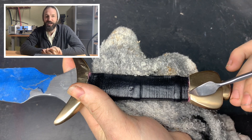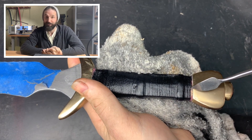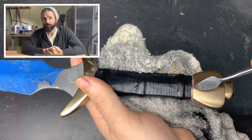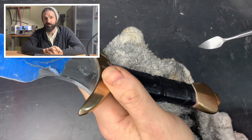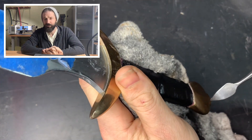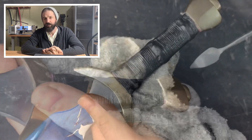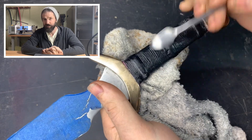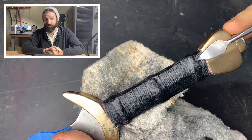I screwed up — it looks like garbage, but I'll go over what went wrong. The leather shrank a little bit, so it pulled back from the bronze, exposing the wood underneath. The edges are also very rough, and the cord wrap I put over it — I tied it in knots to secure it — and those knots left little dimples. It just looks like garbage.